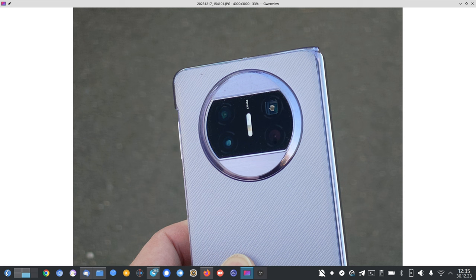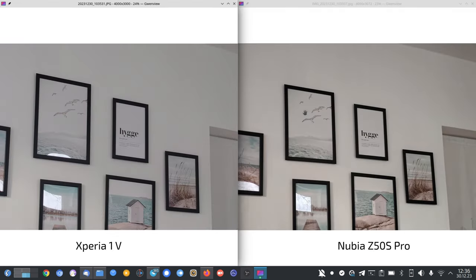So 3.5x is still better than 5.2x on the Xperia 1 Mark 5, but it improved tremendously compared to before. Now let's do a little comparison with the devices closest in tele zoom capability to the Xperia 1 Mark 5.